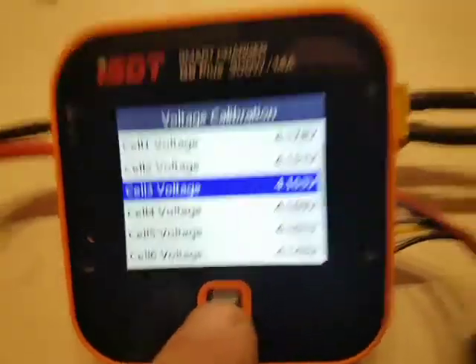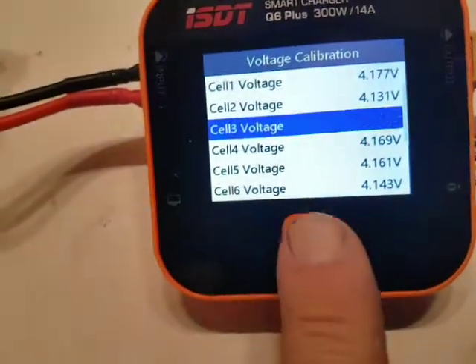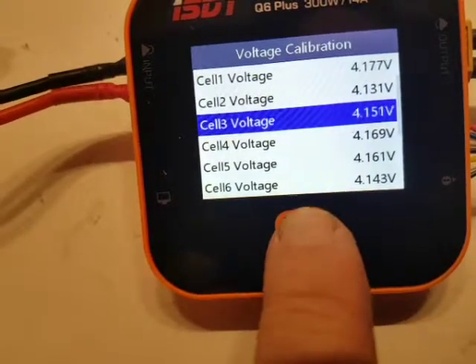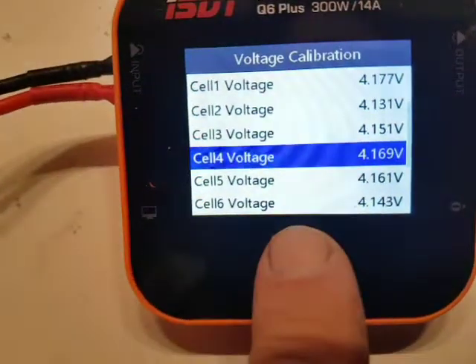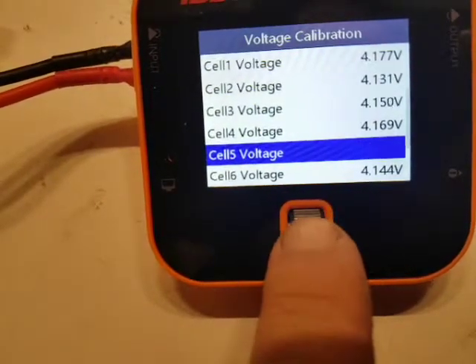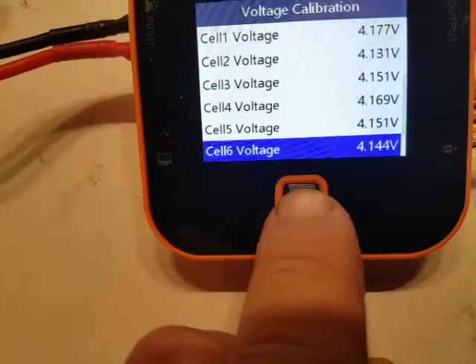I can go further to cell number three. It should be possible — 4.15. It's only 0.01 volt difference, so it's very easy to calibrate this. 4.17 on cell four, I just leave it like it is. 4.15 on cell number five. And cell number six — 4.14. I just leave it as it is.